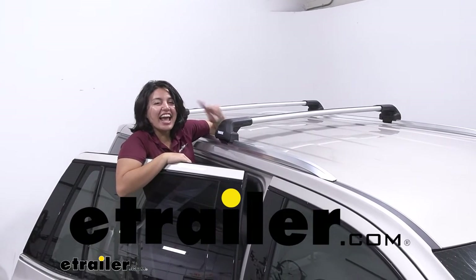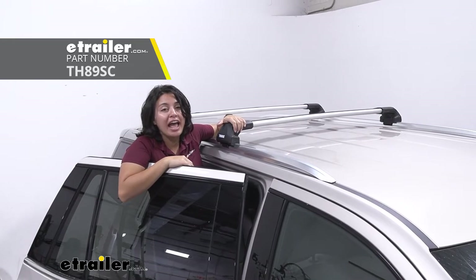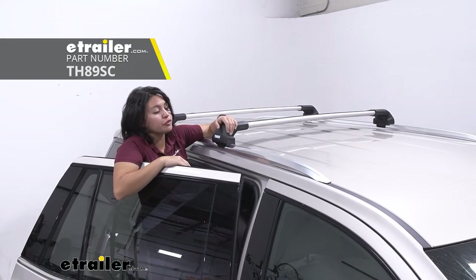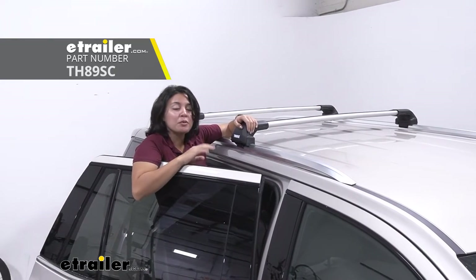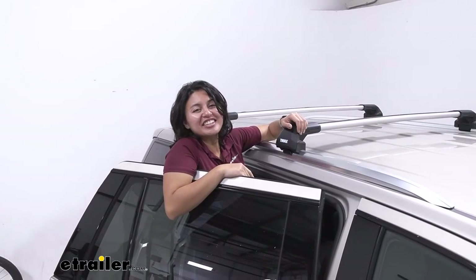Hey everyone, it's Evangeline, and today we'll be taking a look at the Thule Wing Bar Edge feet for your flush rail systems. We'll take a look at its features, how they work, and how you install them right here at eTrailer.com.